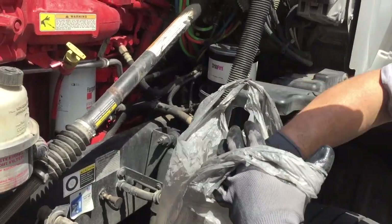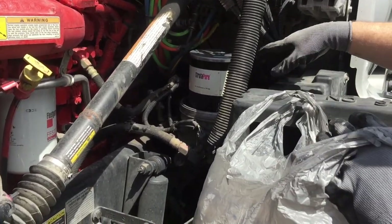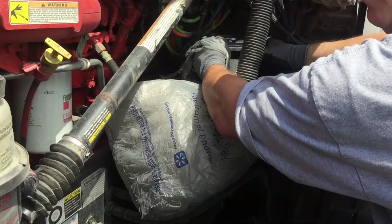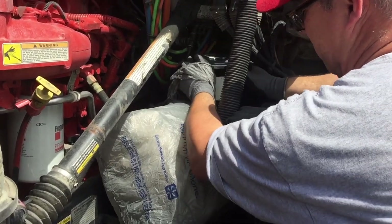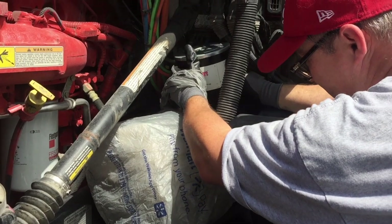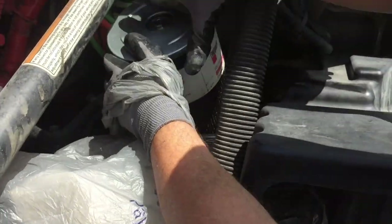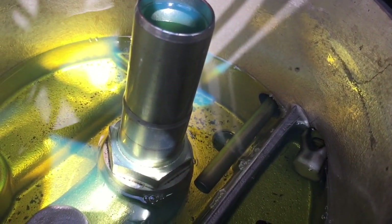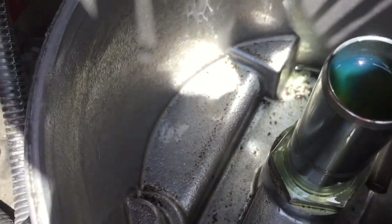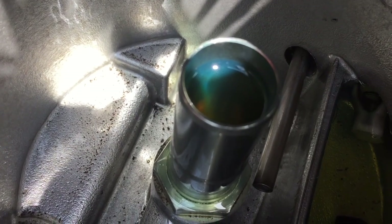I've taken a couple of grocery bags and put paper towels in them to catch the fuel coming out. After you take this out, it's best to take it to a shop so they can properly dispose of it — it is actually illegal to improperly dispose of these things. I'm going to pull up on it to separate the filter from the intake tube. There it is — fuel just draining out the bottom. I'll give it a second to drain, then put the filter in the bag. I'm going to put the drain canister back under here, open the drain cock, and finish draining the diesel. There you can see black particles and debris in there.